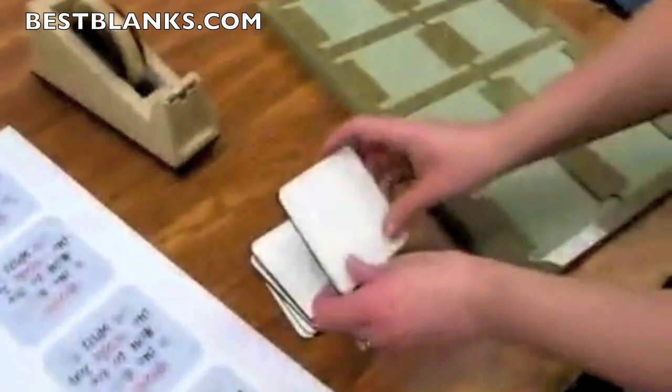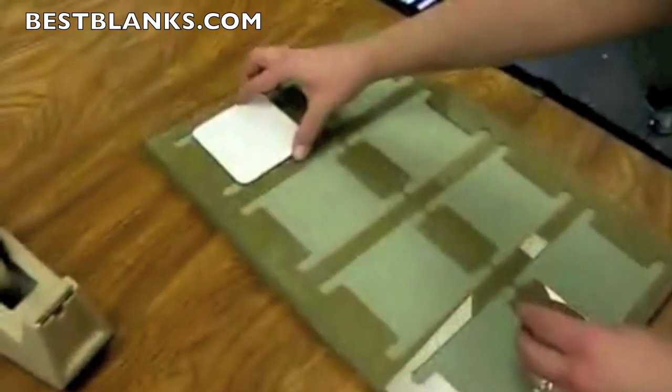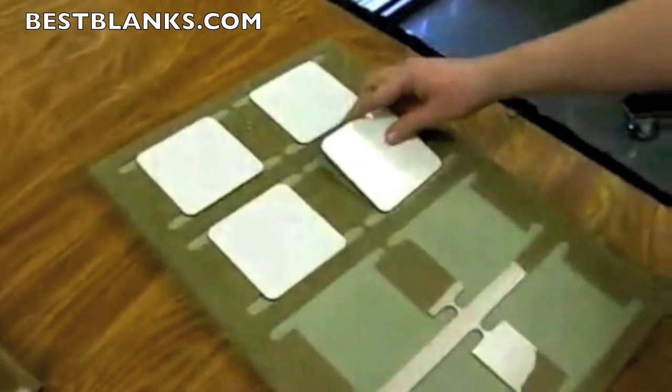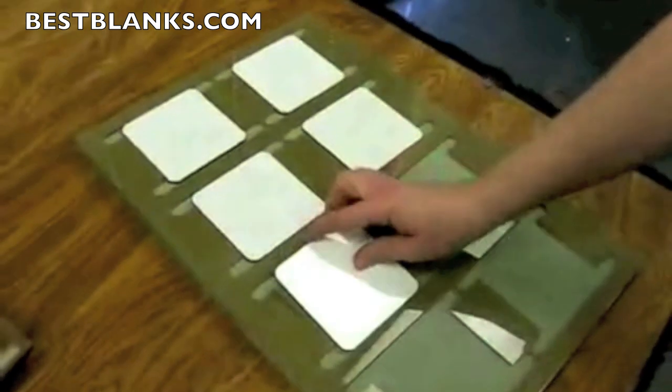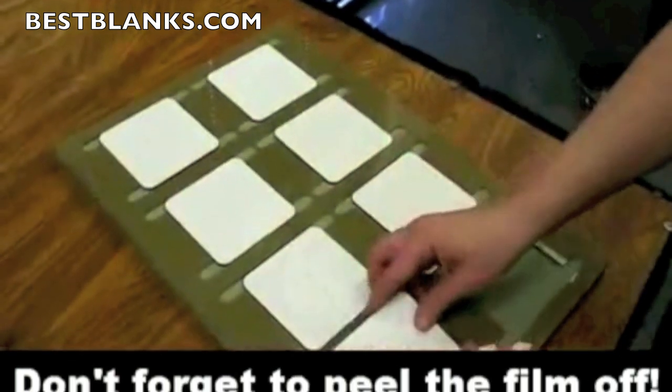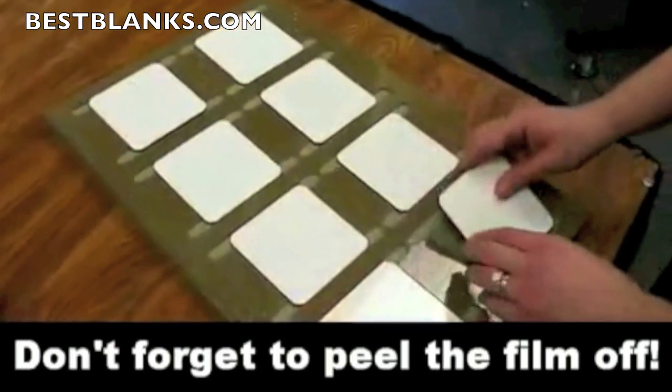Now we're going to start off by taking our coasters and loading them into the jig. Be sure to take off the film before you start loading the coasters in the jig.